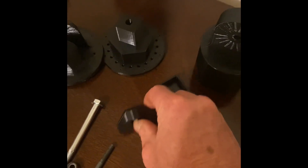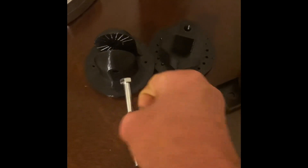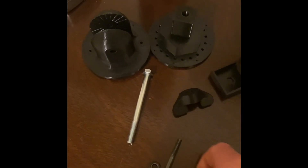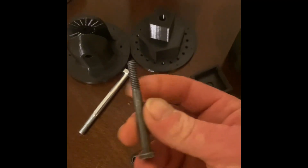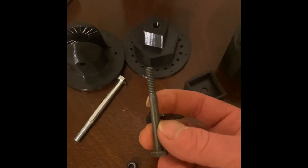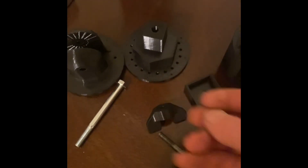These are all the printed parts. You'll need a 5/16 by three-and-a-half inch bolt and a 5/16 lock nut. This is a quarter-inch by two-and-a-half inch bolt and a quarter-inch lock nut.